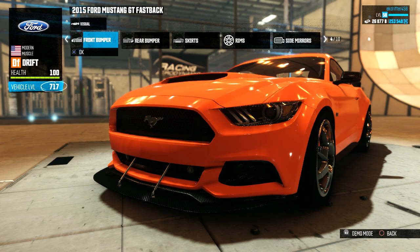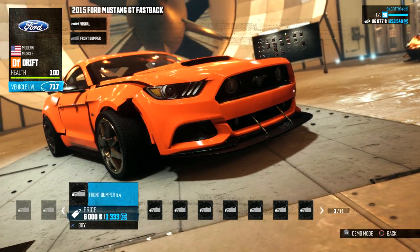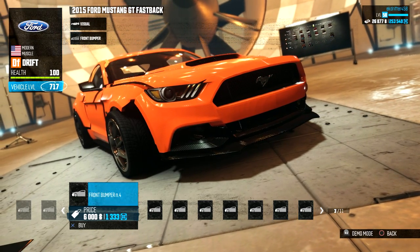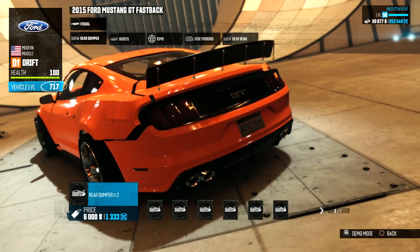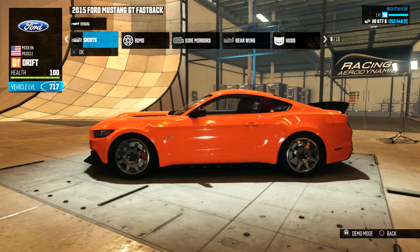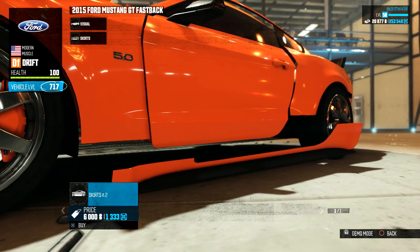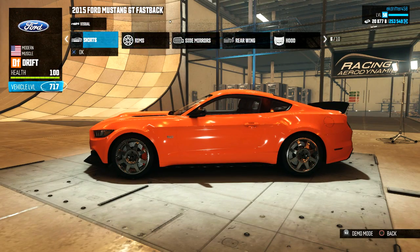Stickers we're going to be leaving, interior we're going to be leaving, but the front bumper we are going to be fixing because I don't really like the chin spoiler on this thing. It looks very reminiscent of the Boss 302 Mustang and that is the one we're going for — it's way too cool to pass up. For the rear bumper, I don't think we're going to be changing it. I like the way it is — it already has quite a nice look. We'll keep the normal one, it's very nice.